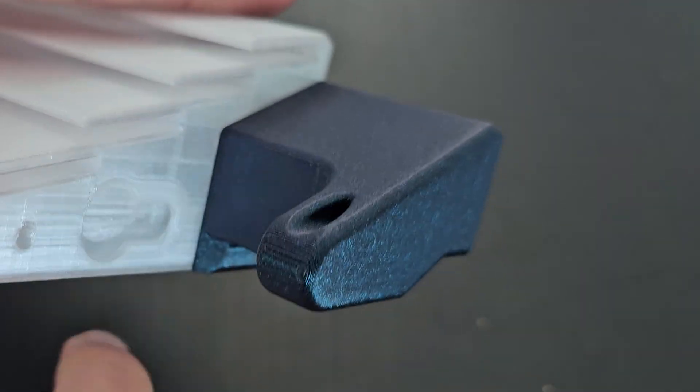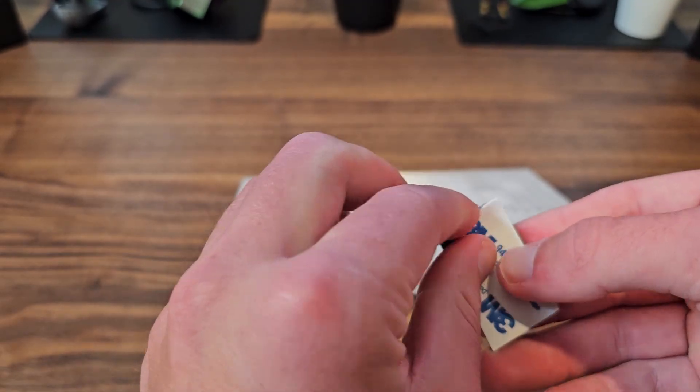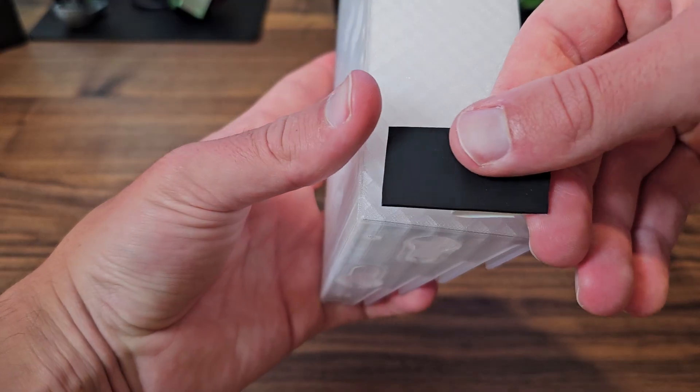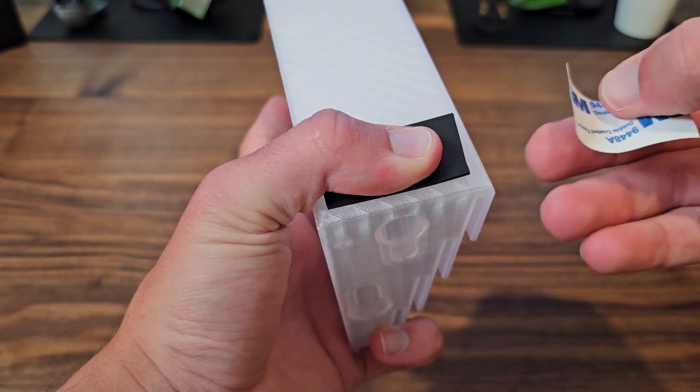The magnets are cool, but when you have a module with more than a little amount of weight, they quickly fall out. Putting a lot of commenters at ease, I also applied some non-slip rubber strips to the bottom of each card holder that keeps it from dancing all over the table while you're playing.